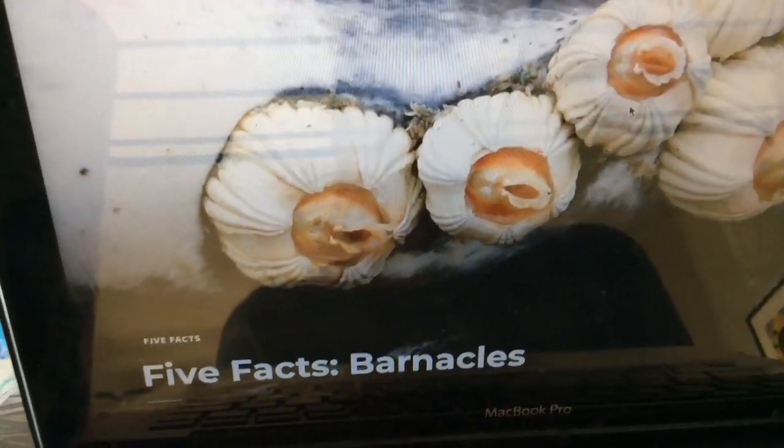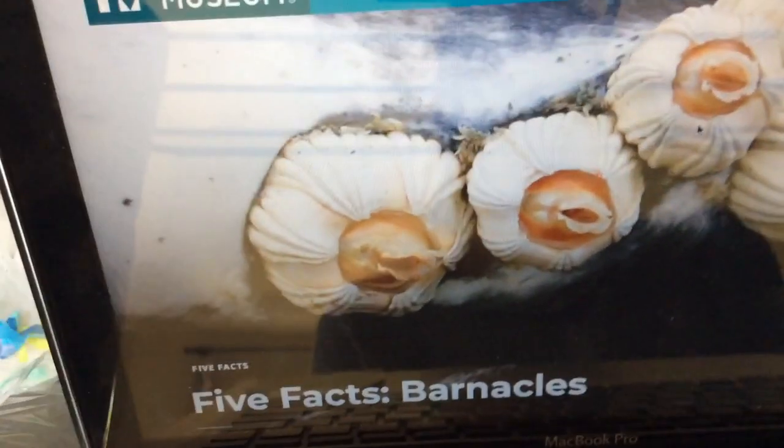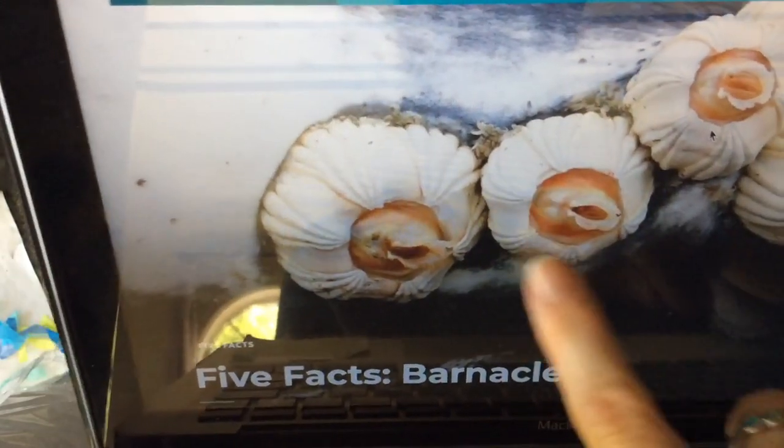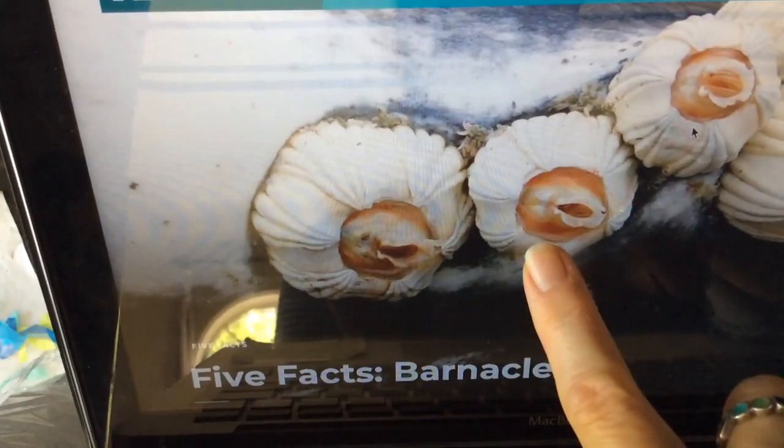Hi friends! The next sea creature we're going to talk about are barnacles. This is kind of a nice picture of barnacles. You can see it's got this hard, crusty shell around the outside.